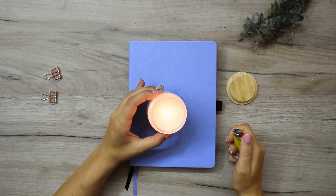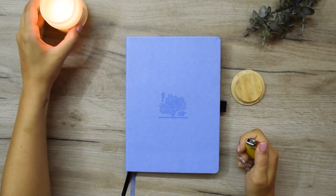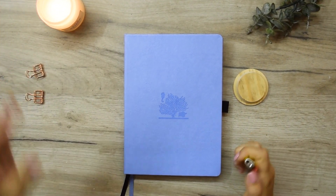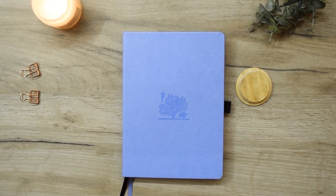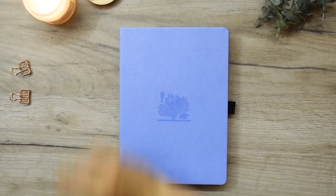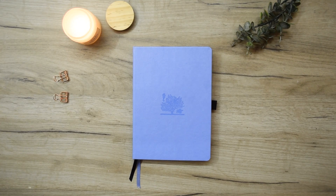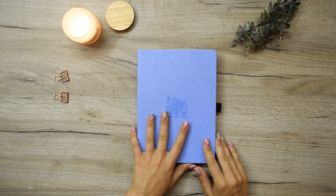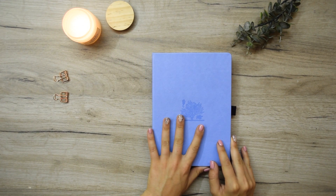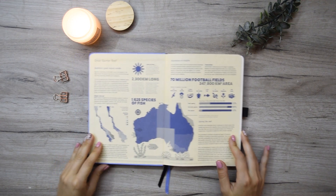Now I'm going to do a quick flip-through of the preset pages that Dingbats have inside. Your journal may not have them or you may have different preset pages. Dingbats notebooks try to make those preset pages to ease bullet journalists, but I don't find them that useful. Honestly, I find them more like a waste of space, and that's why in this video you'll see how I deal with preset pages.